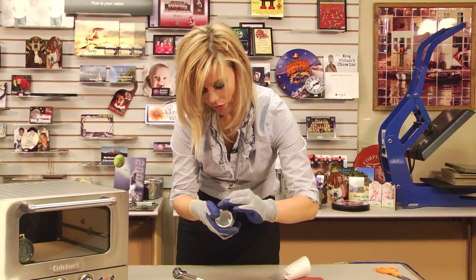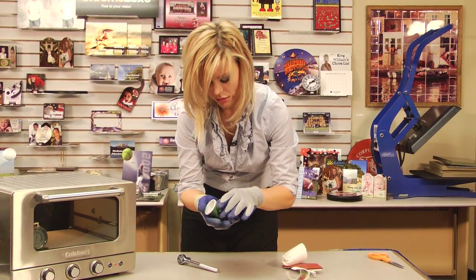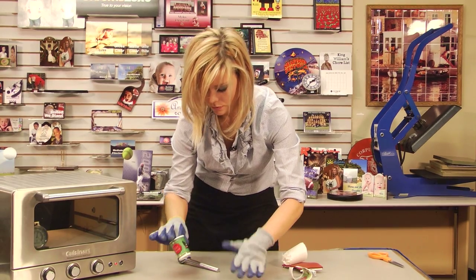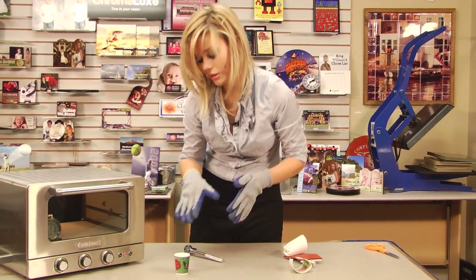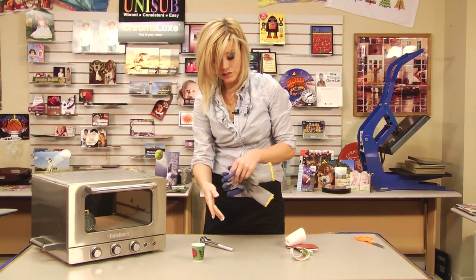Peel back on our transfer. Oh, that looks great — looks excellent! The ceramic does stay hot for a while, so you're going to want to give it several minutes to cool.